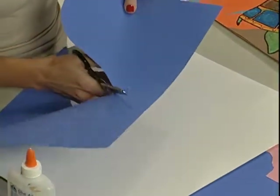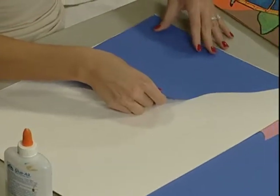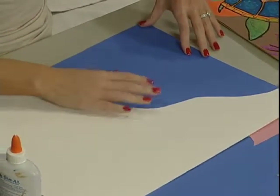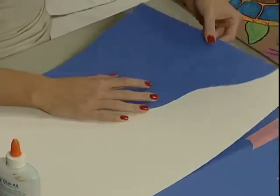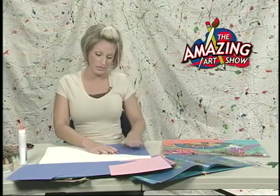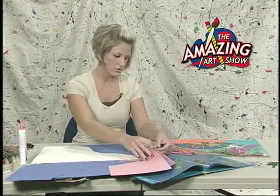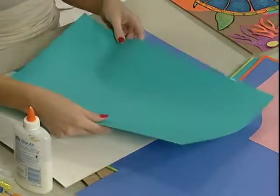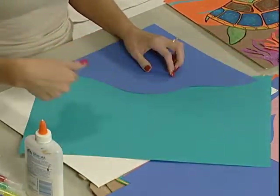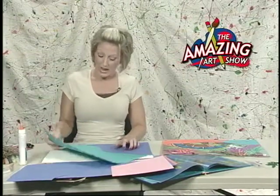So what I'm going to start out doing is just cut my paper with some kind of wavy type line, and I want to save my scraps because I'm going to be using those later. I know I'm going to be putting this blue down here towards the bottom. Make sure when you're starting to get this on there that you get it all the way to the edge — if some part is showing, just drop it down a little bit. It's okay if it hangs off a little bit; that would be better than having the white show.